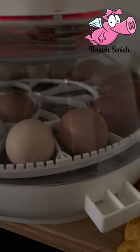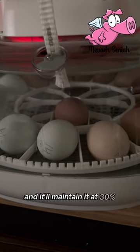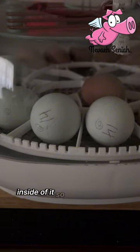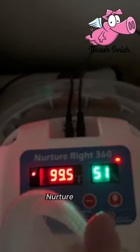During the hatching process, I will take the red cap and kind of shove it in here and close the little gray gate halfway, and it'll maintain humidity at 30%. I've put a thermometer and humidity sensor inside of it so I know it's still maintaining the correct temperature and humidity. This is with a Nutri-Rite 360.